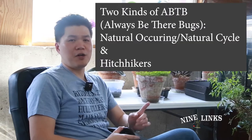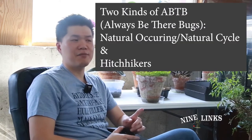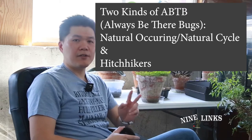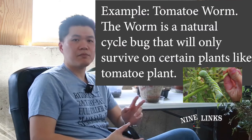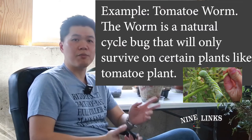Now, I want to bring your attention to two things. First, bugs will always be there — there's no way to 100% eliminate them. Second, there are naturally occurring bugs and there are hitchhikers coming from other plants, and there's just no way you can prevent them. You just have to basically stay alert and check on your plants often.